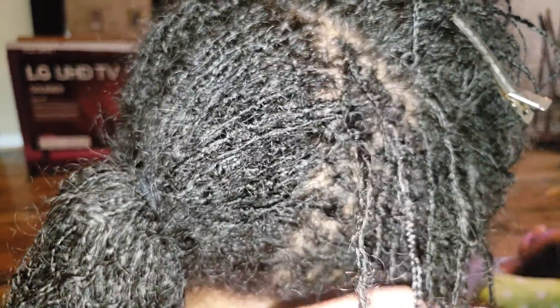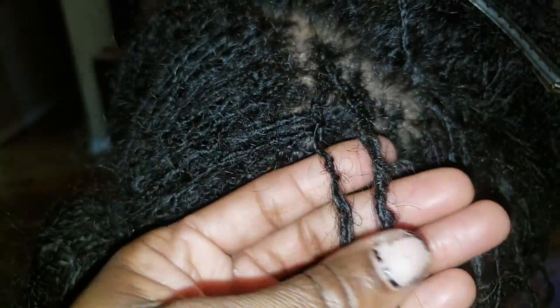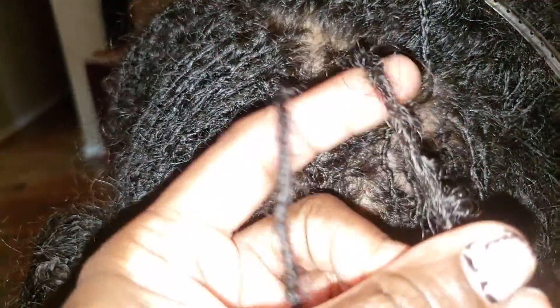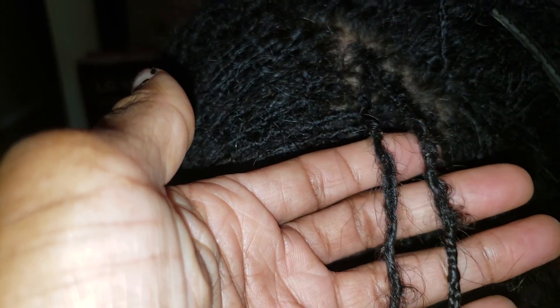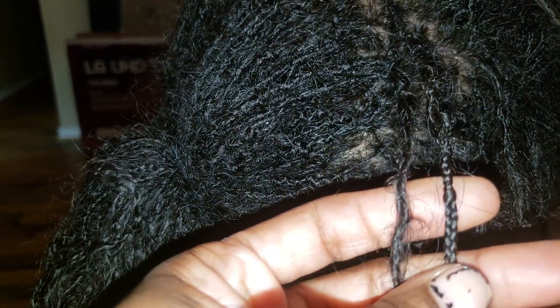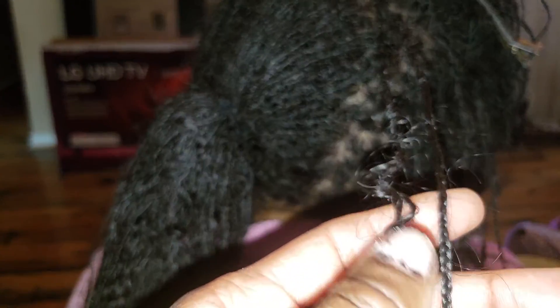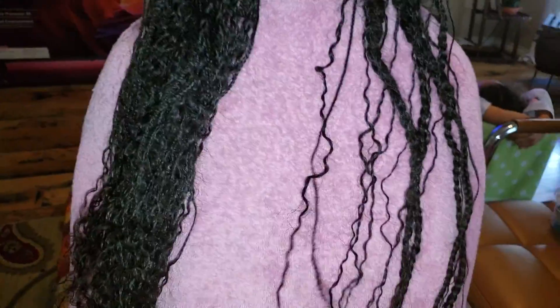So as I was retightening, I saw some — I couldn't figure out if it's bunching or budding. Not too concerned about it. And I don't call those holes because some of these are micro twists and some of them are micro locks.